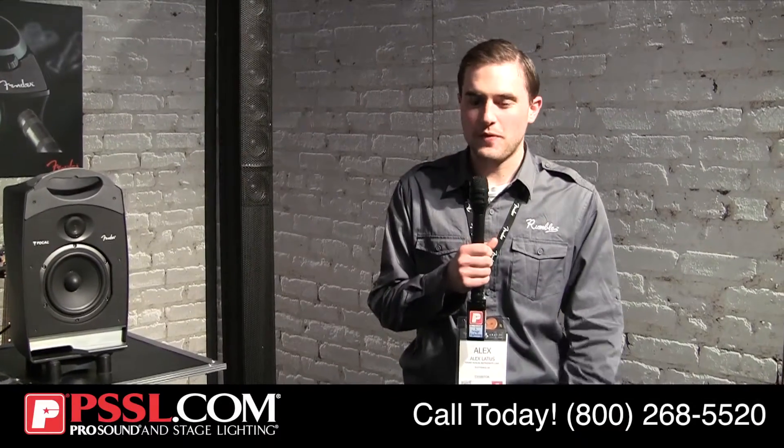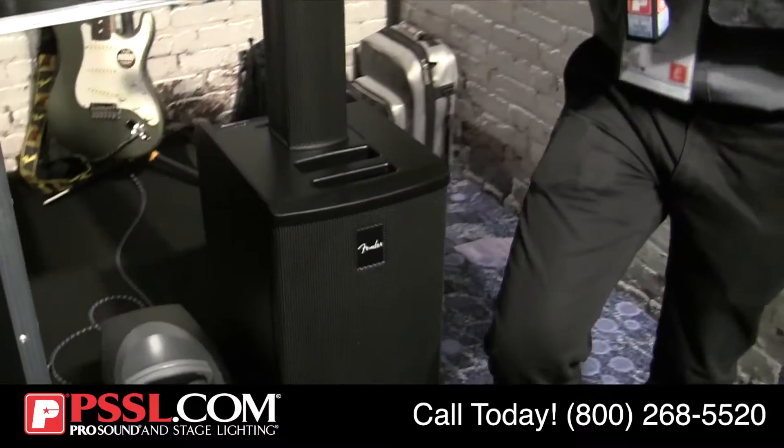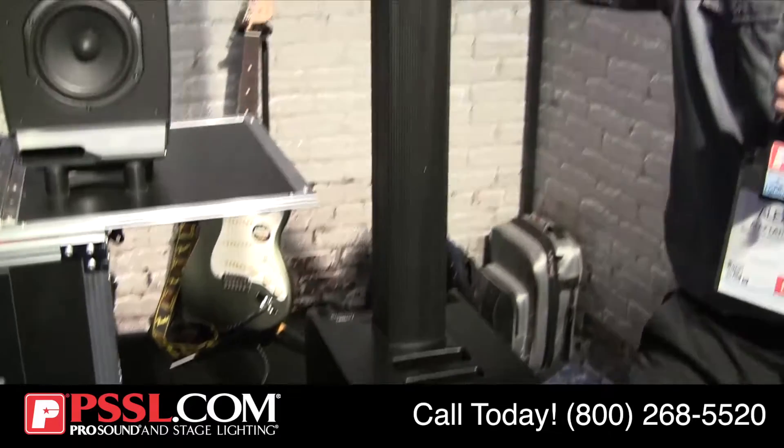Hi there, Alex Ladis again coming from Fender. Another product we're really excited to showcase at NAMM 2014 is the Fender Expo system. It is our introduction into the line array market.